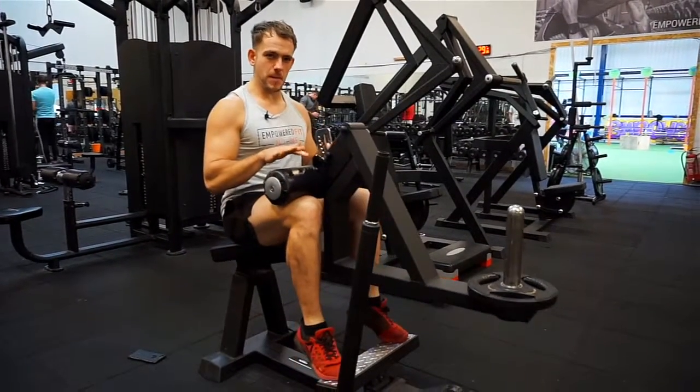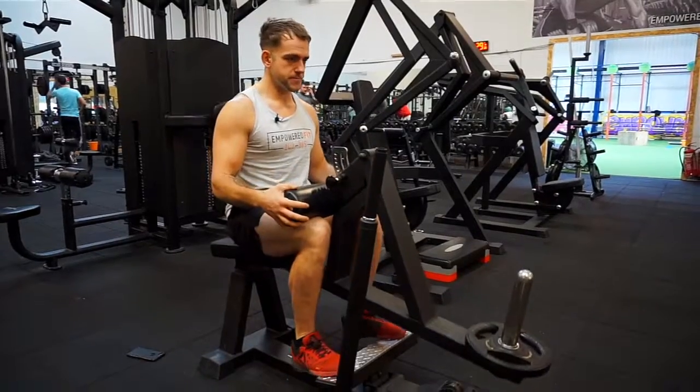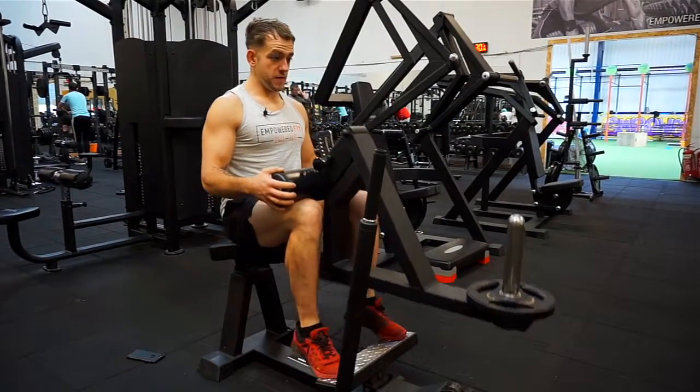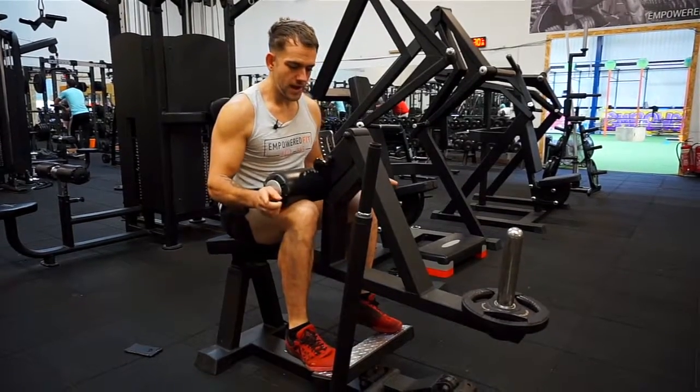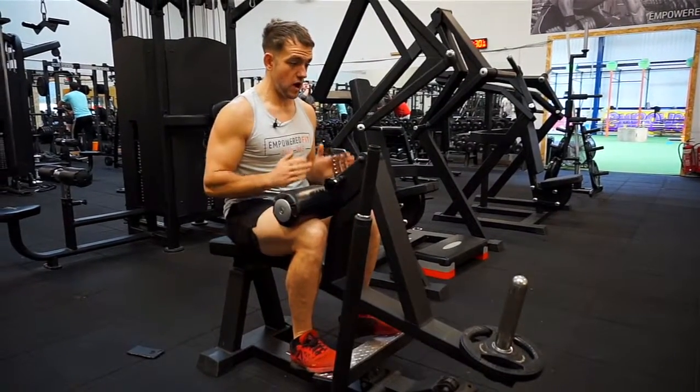The other thing I'm also doing is pushing through my big toe as hard as possible. So I'm not allowing my foot to turn out to the side. As I'm pushing up, I'm not going over that way — I'm actually coming straight on top of my big toe.